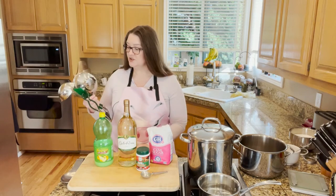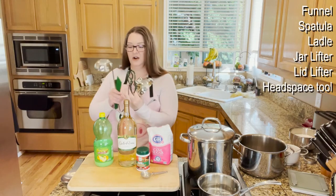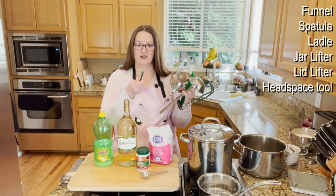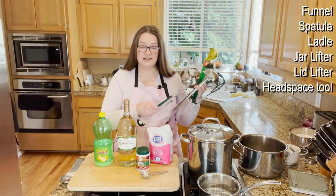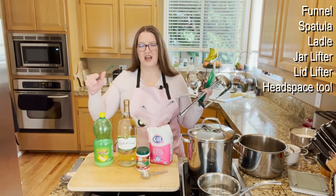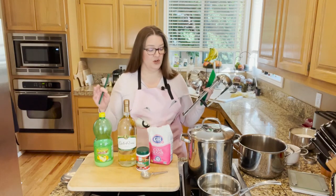As far as tools go, you need your funnel, your jar lifter, your headspace tool, your ladle, and your lid lifter, because we are heating the lids today. I'm not bubbling today — you don't really need to do that with jellies and jams. I think it can actually put more air into your jar than what you should have.